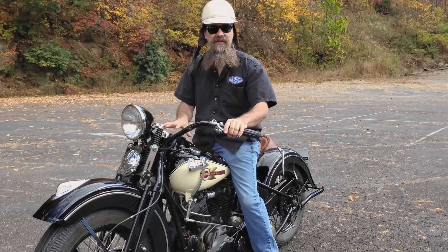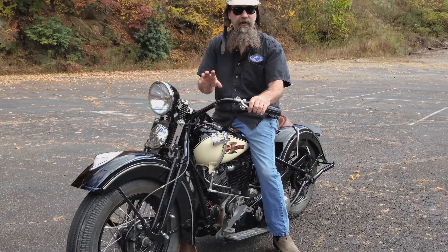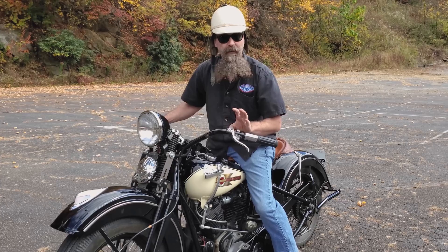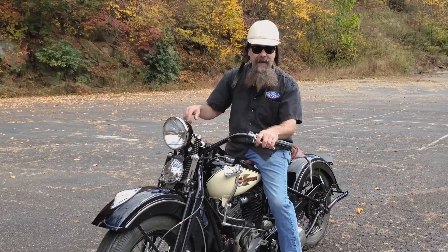So we're back in neutral. I want to take you through the shift pattern on this particular motorcycle. In 1939 they had a real complicated shift pattern: first, second, neutral, then third and fourth. So neutral was right in between second and third gear — only did it one year, really unpopular. So what we did on our raffle bike was set it up with a standard shift pattern: first is back, then neutral, second, third and fourth. Considerably easier to use.